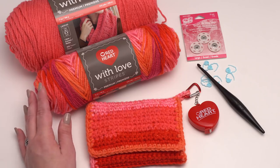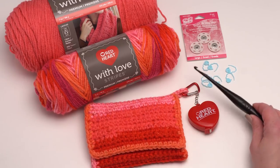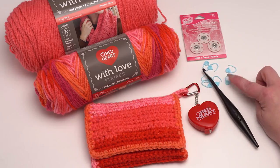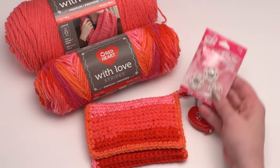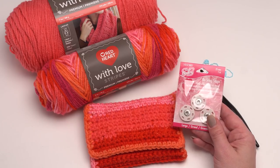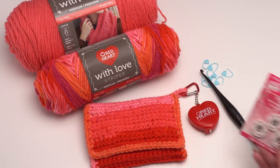I'll be using Red Heart with Love stripes and solids. I will be using an eye hook — this one is by Furls. I recommend that you have some stitch markers for this one; these are some really fun ones from Clover. And I'll also be using two no-snag snaps by Susan Bates. So let's go ahead and get started.